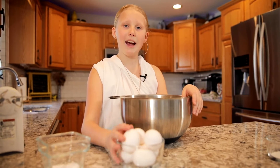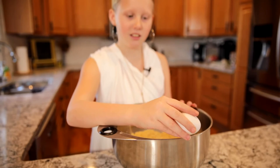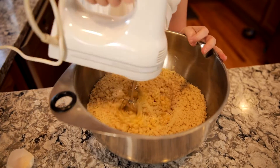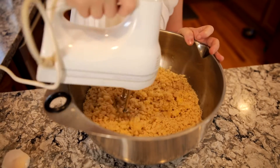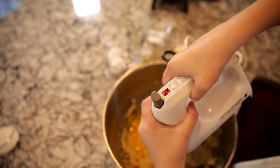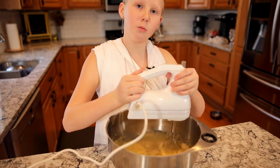Next we are going to add in six eggs, one at a time. It's really important that you mix these in one at a time. Now our mixture is starting to look more like cake batter.